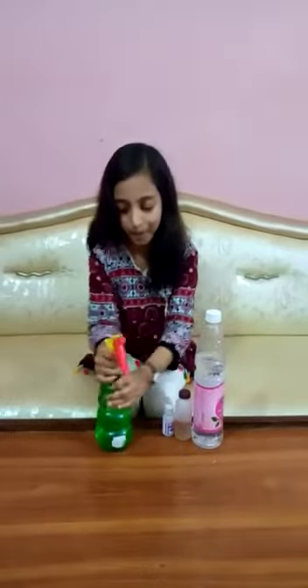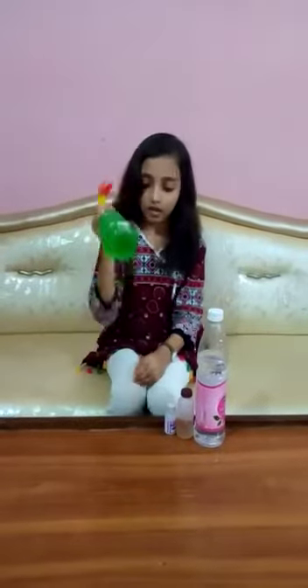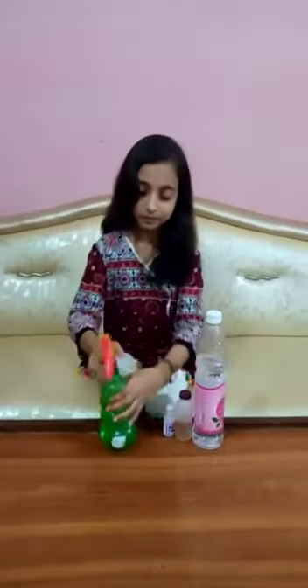Now put the cap back on, shake it, and sanitize your hands. I salute the doctors who are on the frontline and helping us to fight with coronavirus. Stay home, stay safe. Thanks for watching my video.